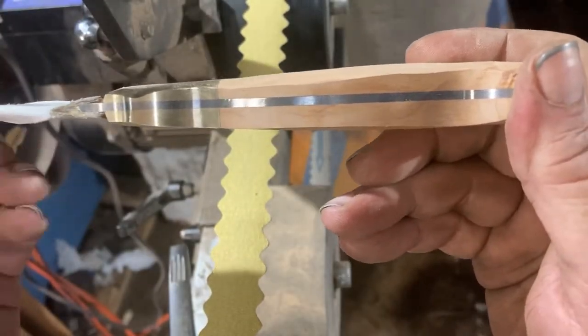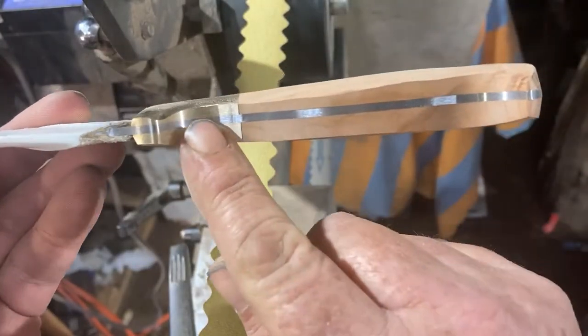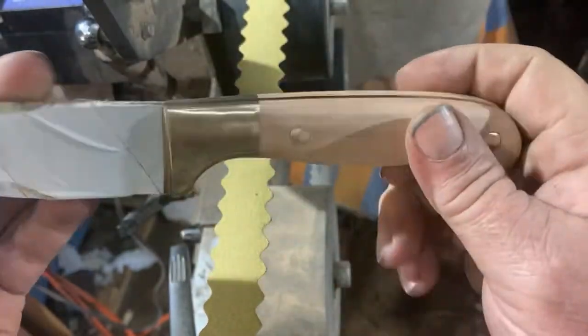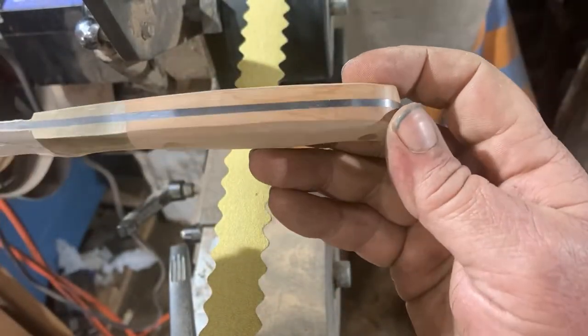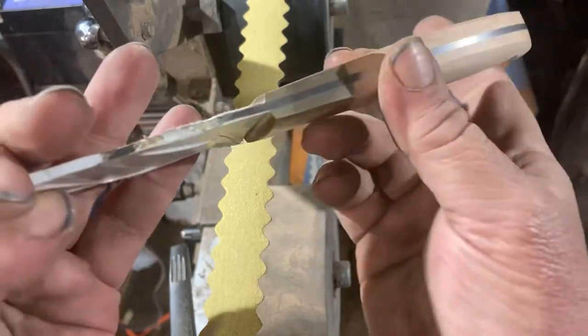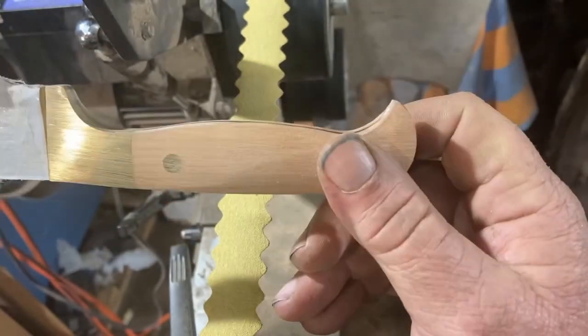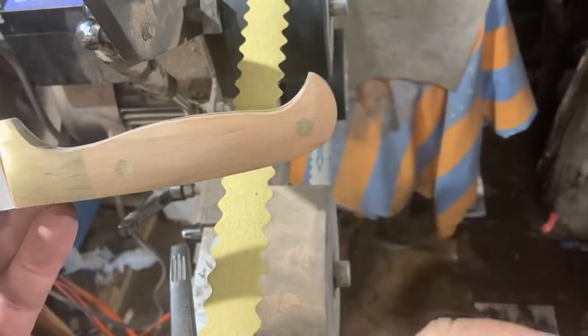You can see how much thinner it's become on this edge, so we've now got a nice tighter grip on the bottom, nice grip on the top — everything's smoother.